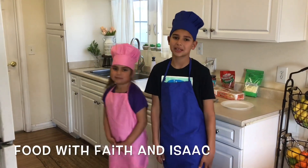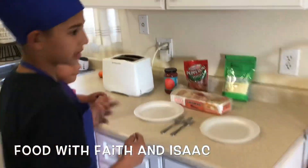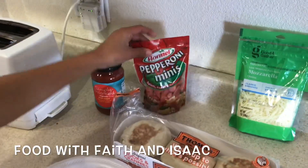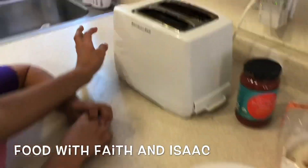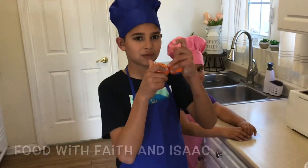Today we're going to teach you how to make mini pizzas! The ingredients we need are muffins, mini pepperonis, marinara sauce, and cheese, then a toaster, and then two cuties so you can get fruit for a little snack.